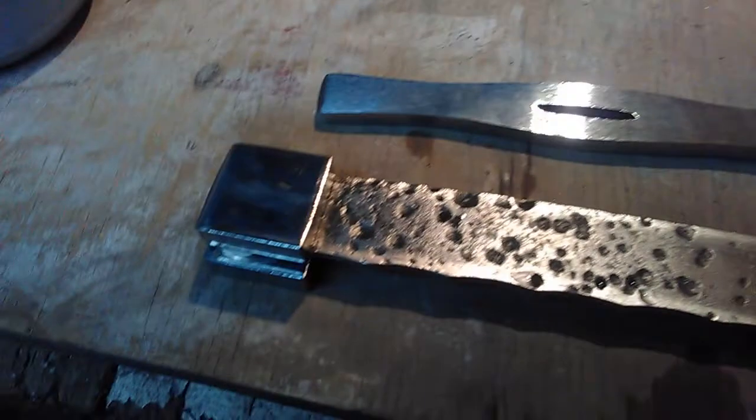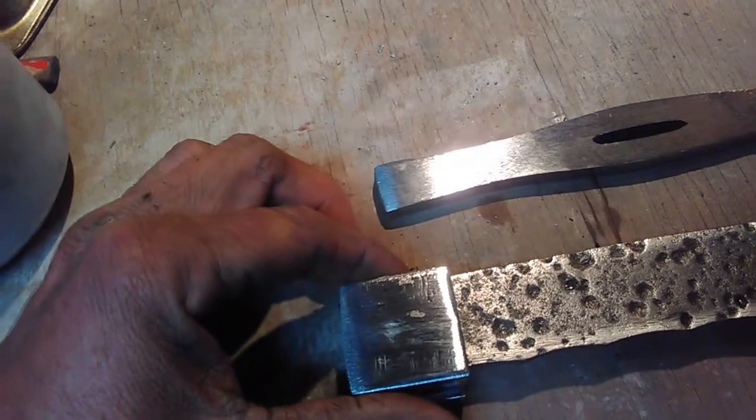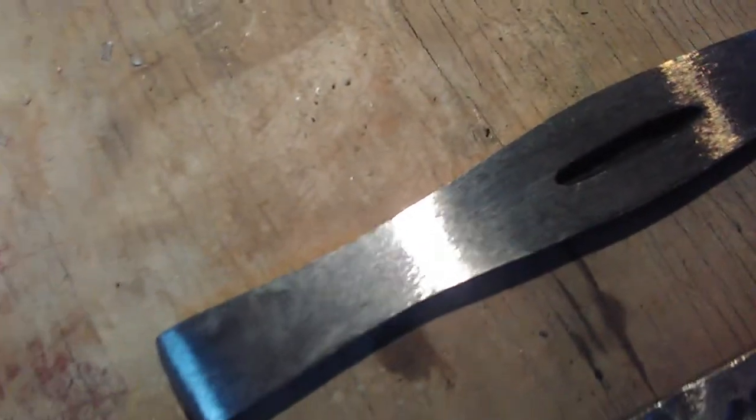I just made a guard. There's a couple of scales — I guess you'd call them — to make the heel, or whatever section of the knife that is.